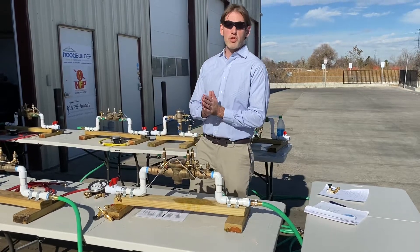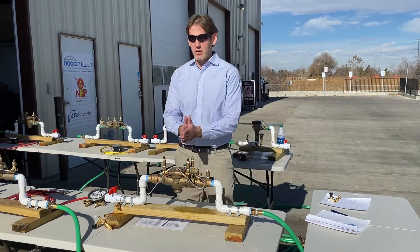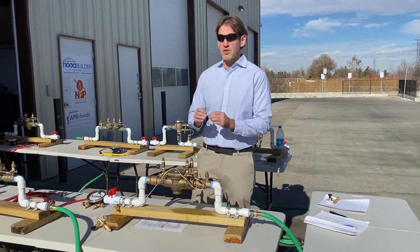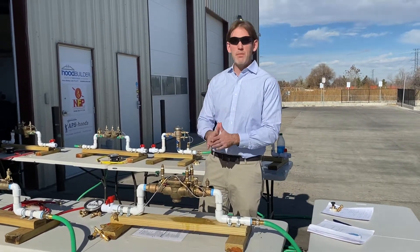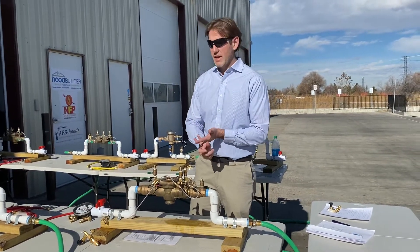Hello, I'm Dustin Krueger with Krueger's Training Academy. Today I want to make this video to outline the possible fails and possible diagnostic steps you're going to have to perform on an ABPA or similar exam by AWWA or a county or state exam.